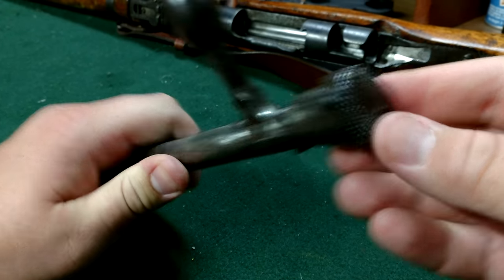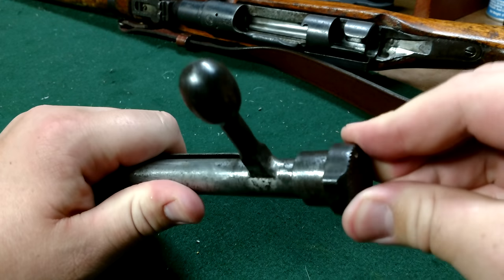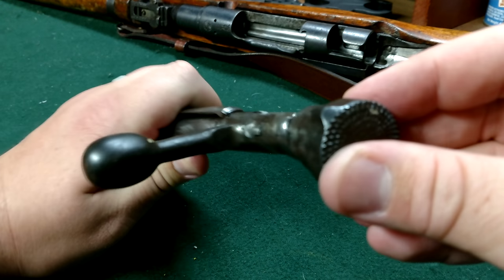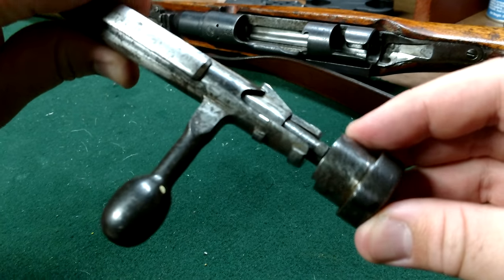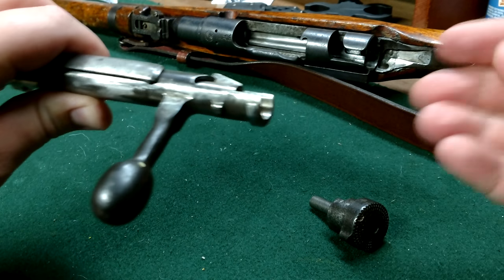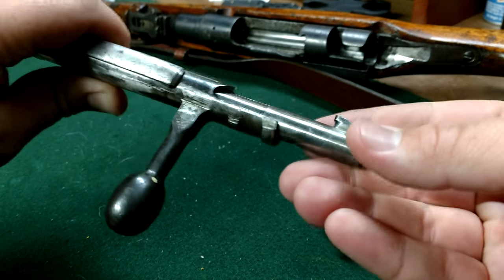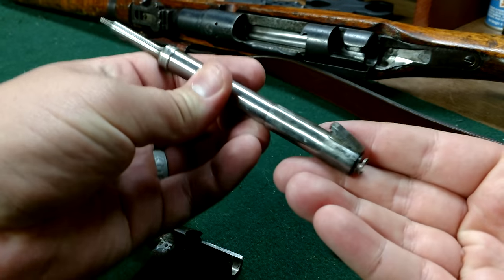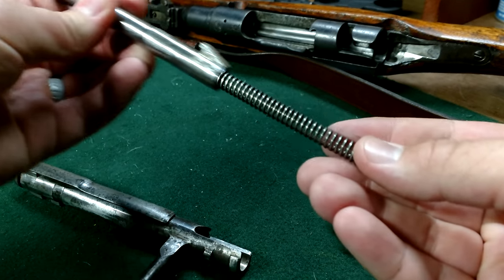Right back here is the safety. You're going to push this in and then turn it clockwise — it's going to come right off, nice and easy. Set that down to the side, tip it back, and out comes the firing pin.